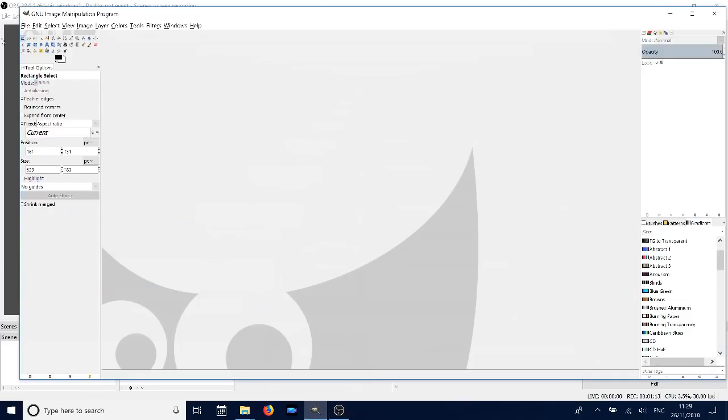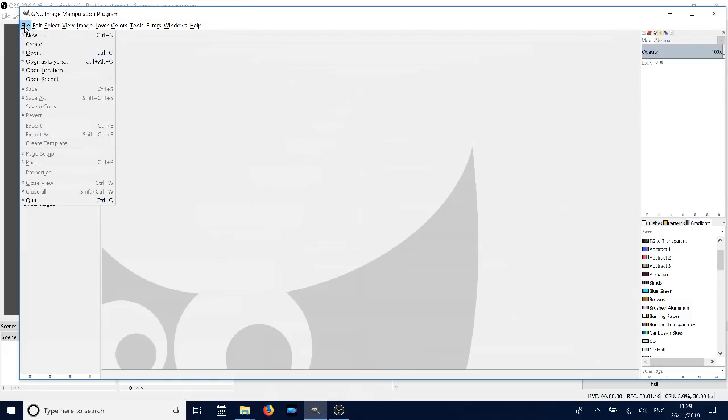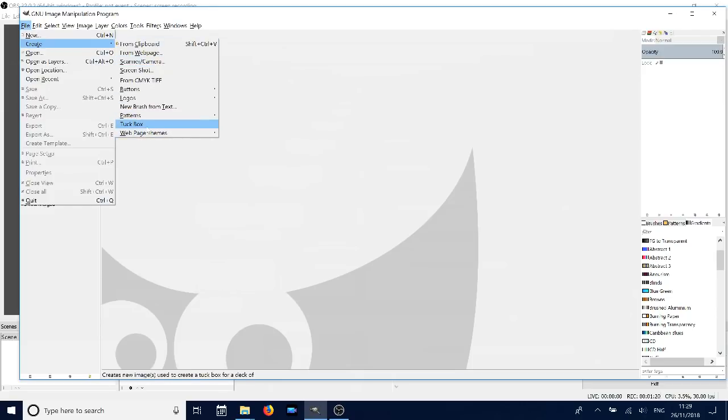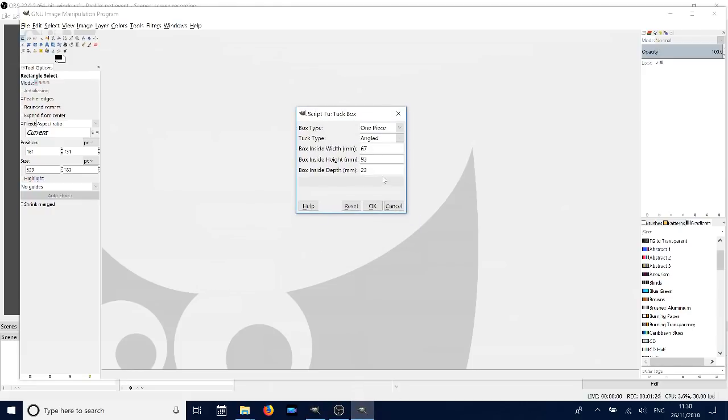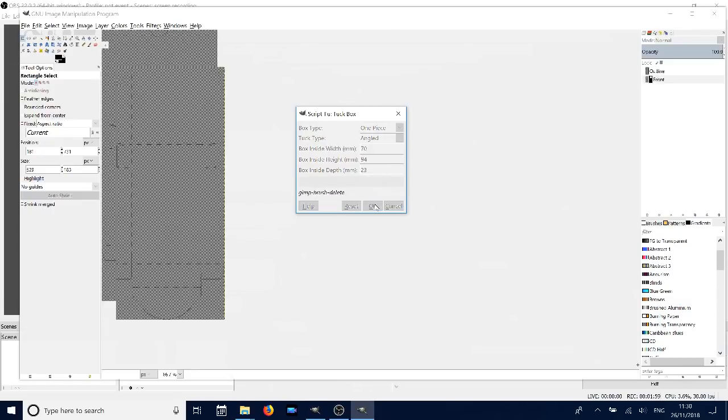Open up your GIMP window, then go to File > Create, and you should see 'Tuck Box' under the create options. Click that and it will open a new window where you can put in the size you want. I went for a width of 70mm, 94mm on the height, and 23mm on the depth — just measure your deck once it's sleeved or not, put the measurements in, click OK, and it creates the file for you.